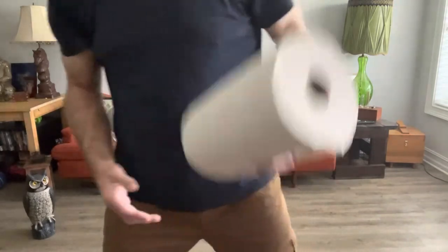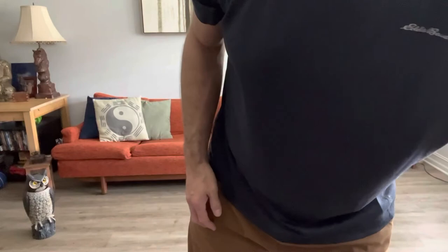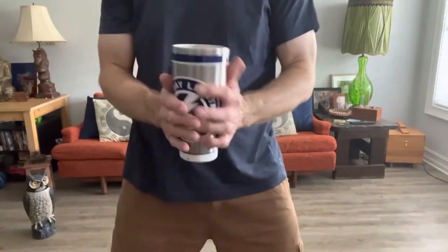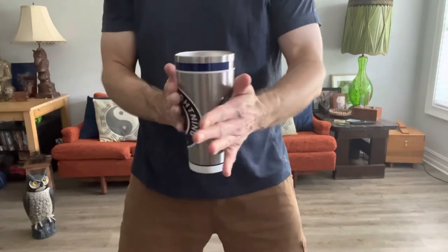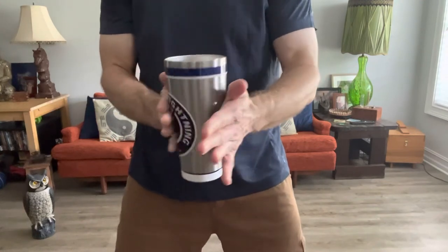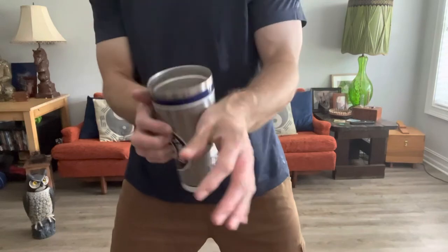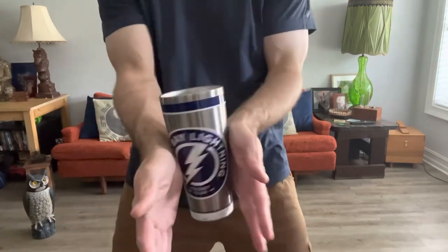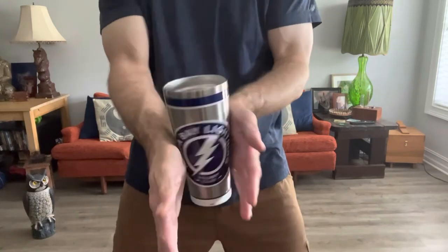If you don't have a paper towel roll and you object to such things, suppose you're using your Tampa Bay Lightning Tervis mug — you can do the same thing. It's actually in some ways a little bit easier because of the angle of the thing. Back and forth, back and forth. And you can do it in the wrists — that's a little tricky, but there you go. One, two, one, two.